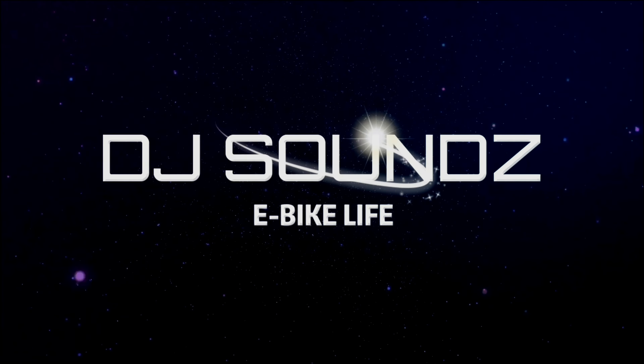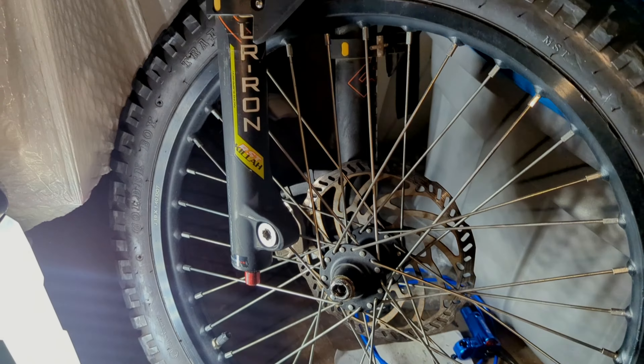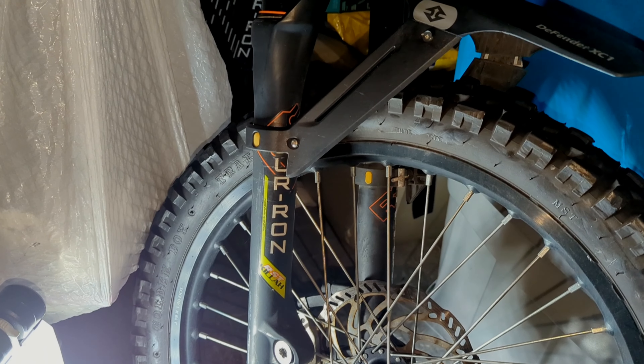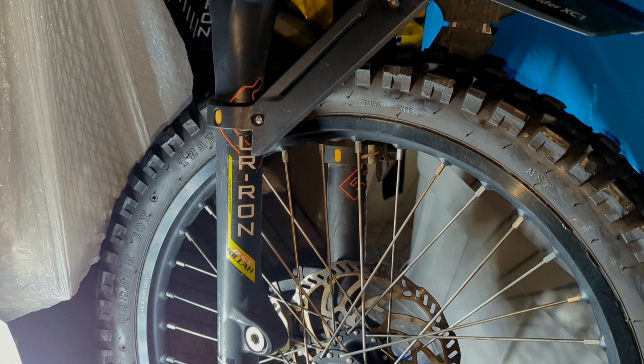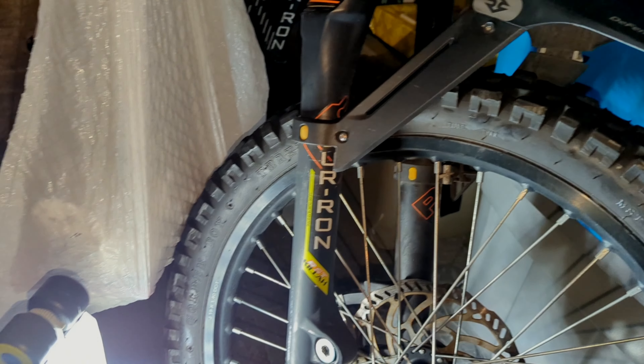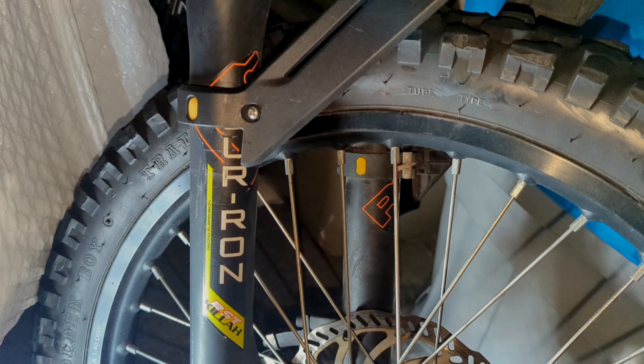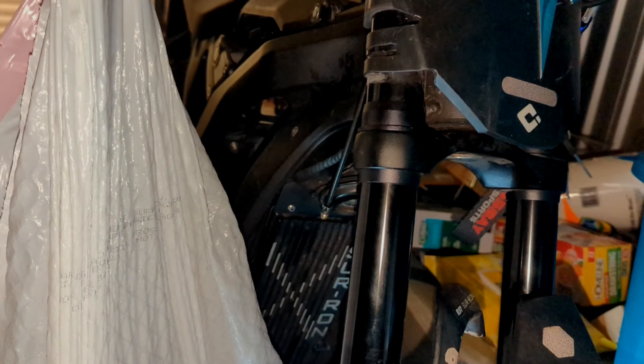What up, it's your boy Sounds. We are back again, and today we're working on a couple of bikes. First up, we got a Surron that was involved in a car accident, so you can see the damage.